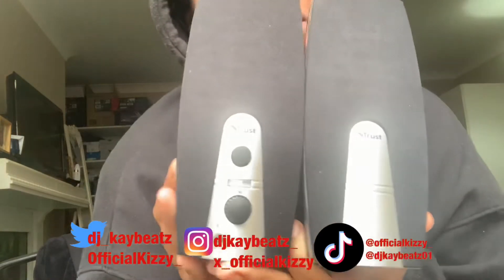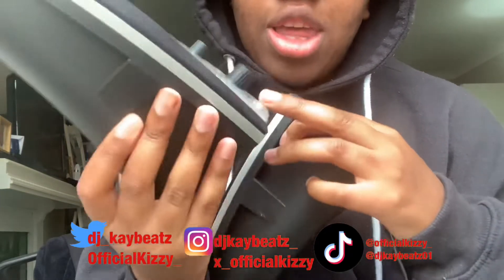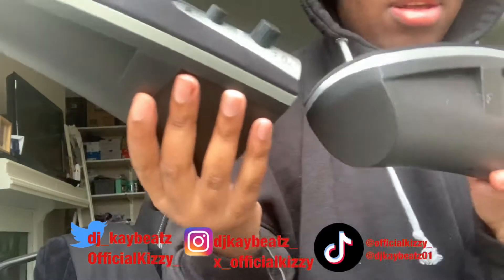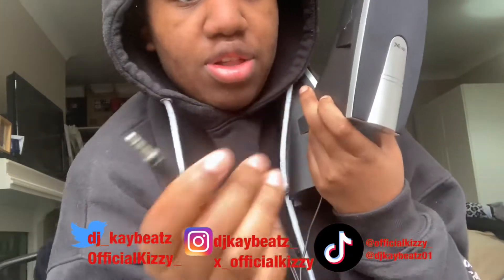So that's one, and take this off and there's two — so these are the speakers I've got. You switch it off on here, switch it off on here. This is the volume, and you put your headphone jack in here so you can put headphones in. That's the front, that's the back, and this is what you put in your computer or laptop or PC, and then this is what you put in the jack.